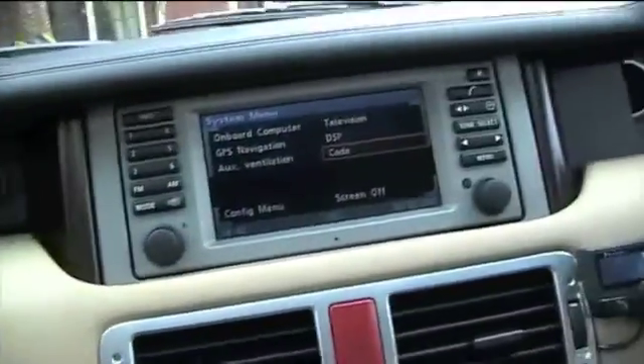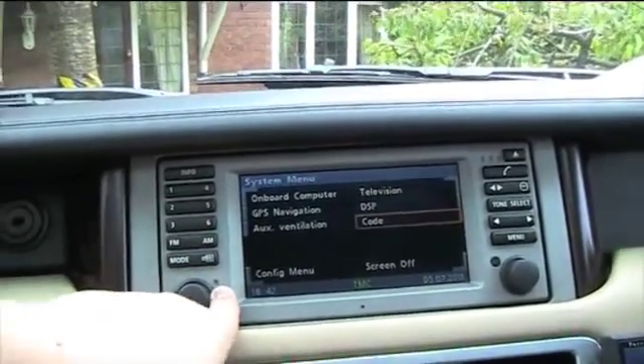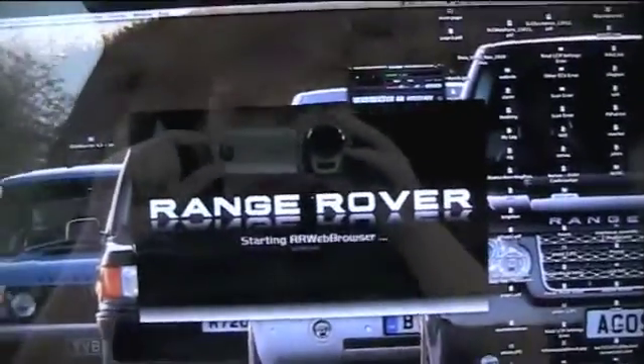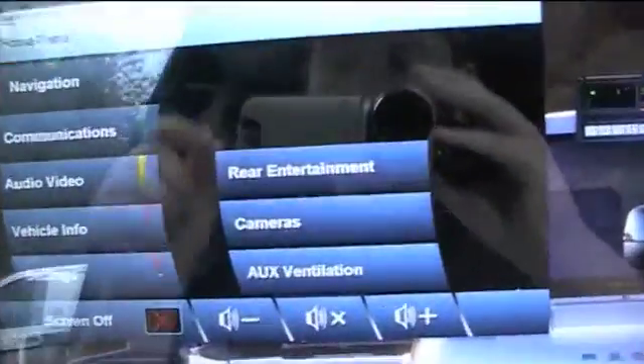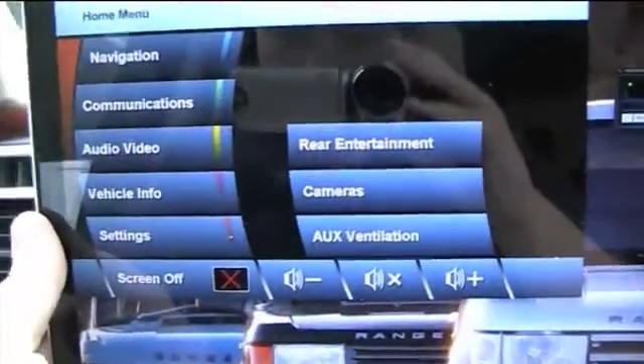So I'm just going to demo that quickly. As you can see, the radio is turned off currently - you can see the orange light is obviously not on. So what I'm going to do now, I'm going to start the car PC software. Okay, there we go. That's the familiar screen.